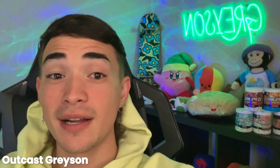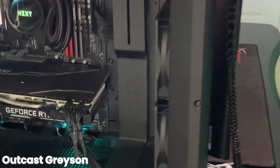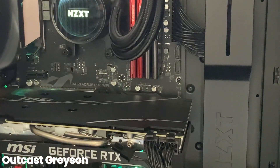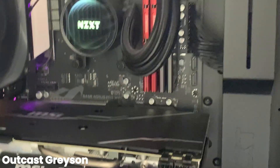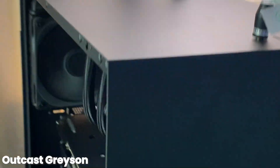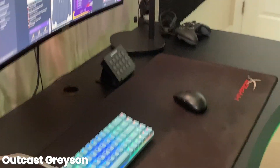This is outcast Grayson Haskell and today I'm gonna be showing you guys my stream setup. To start off the setup, we got the NZXT streamer build — absolute dog water. It's got like a 3070, I added 16 more gigs so we got 32 total gigs in there. We'll move on to the full setup.